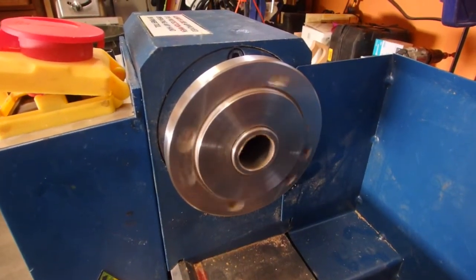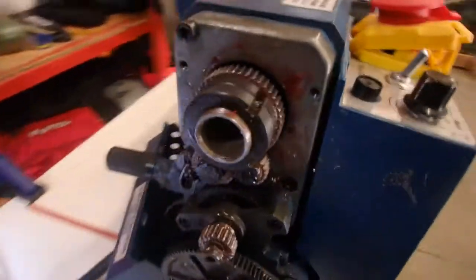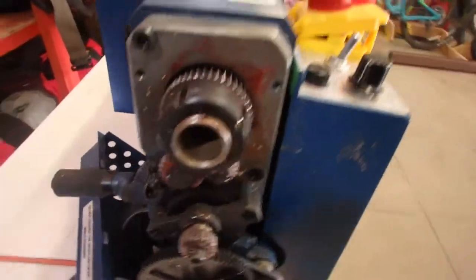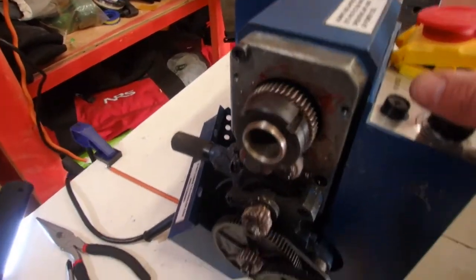The spindle doesn't turn overly, the gears inside are not stripped. What could it be? The chain looks fairly tight.